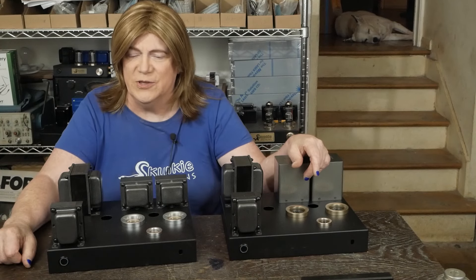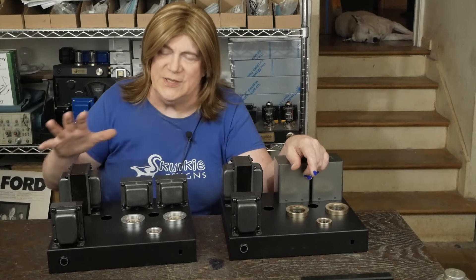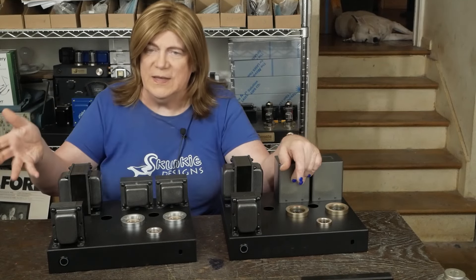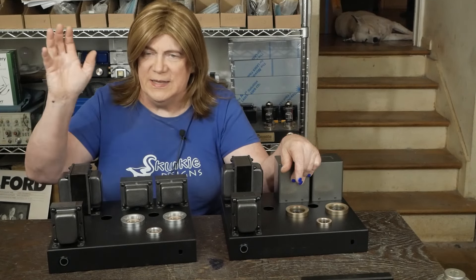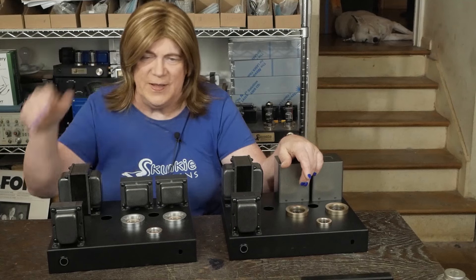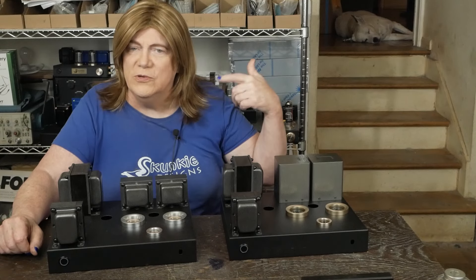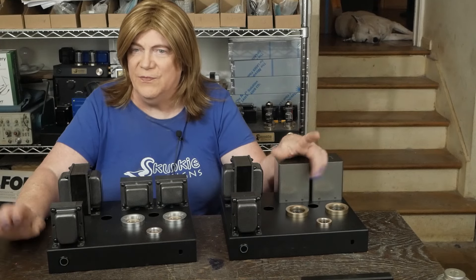We've got some fun stuff coming up. I want to get these promised amp builds done — I know that's going to slow down content on the channel until I can get caught up — but I do want to get back to doing cool stuff. Hopefully next week we can get into the 6C33C build, get these amps and other stuff shipped out, then start working on the KT88 monos and do more reviews so you can keep up with what's going on out there in the market.